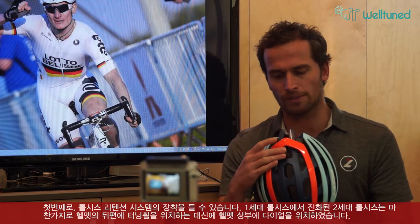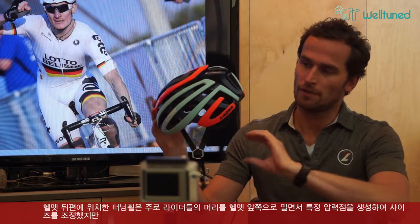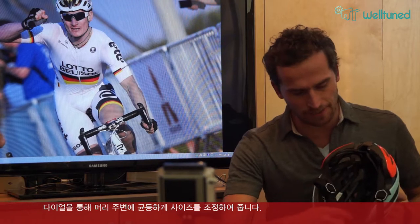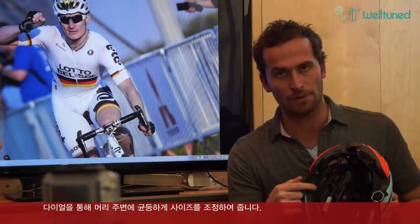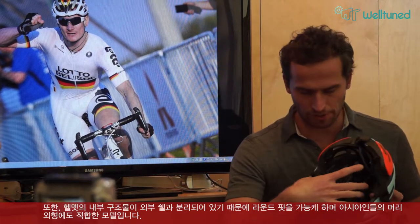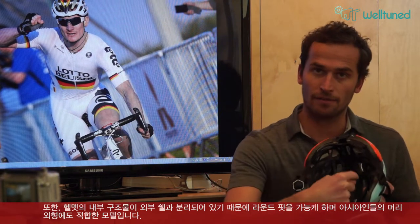First of all, it does feature our Walsys retention system. This is the second generation of the Walsys family, still having the dial on the top of the helmet rather than a turning wheel in the back. A turning wheel in the back usually pushes your head to the front, whereas the Walsys, when you turn the wheel on top, ensures a nice equal distribution of tension around the head. When you turn this wheel, it makes sure that the entire inner structure — which is detached from the outer shell — gives you a nice round fit.